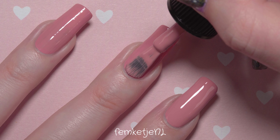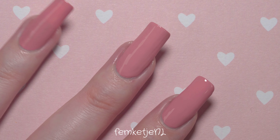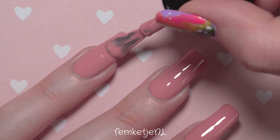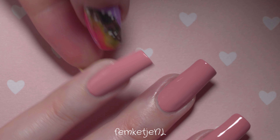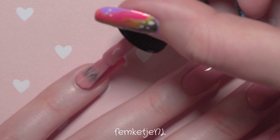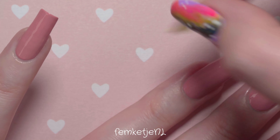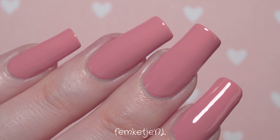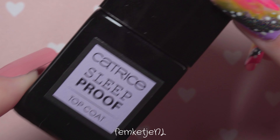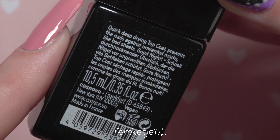With your second coat you can see this polish becomes completely opaque and just gorgeous. Colors like these, especially fully creamy ones with no shimmer or glitter, are just a dream to work with. I also have to mention that the brush that comes with Catrice nail polish bottles is really nice — it's quite flexible, holds just enough product, and has a nice rounded tip, which is really handy for applying the polish tightly towards the cuticle area.